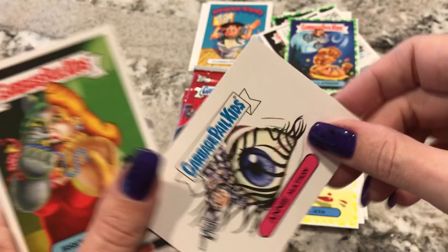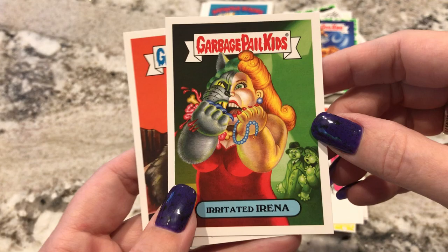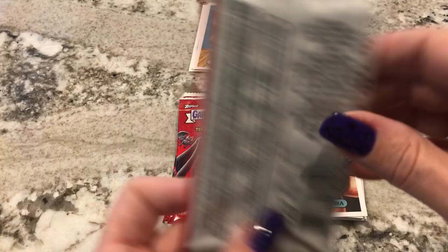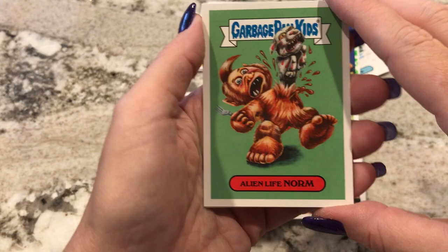Animation — that's funny. I can't remember the name of this movie. Was it like The Ghost in the Machine or something? That's pretty cool. This is new — Irritated Irina. I don't know what that's based off of, but that's pretty cool. And then The Hills Have Ira — that's another movie I would not watch, The Hills Have Eyes. I've seen clips. No thank you.